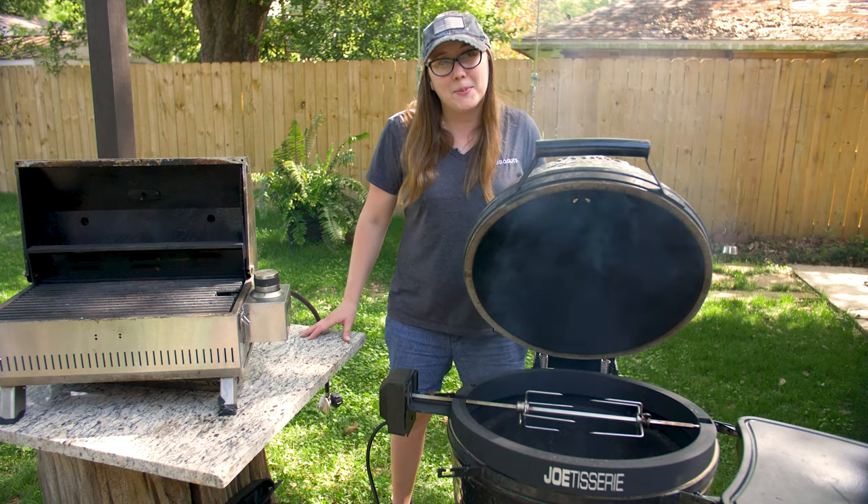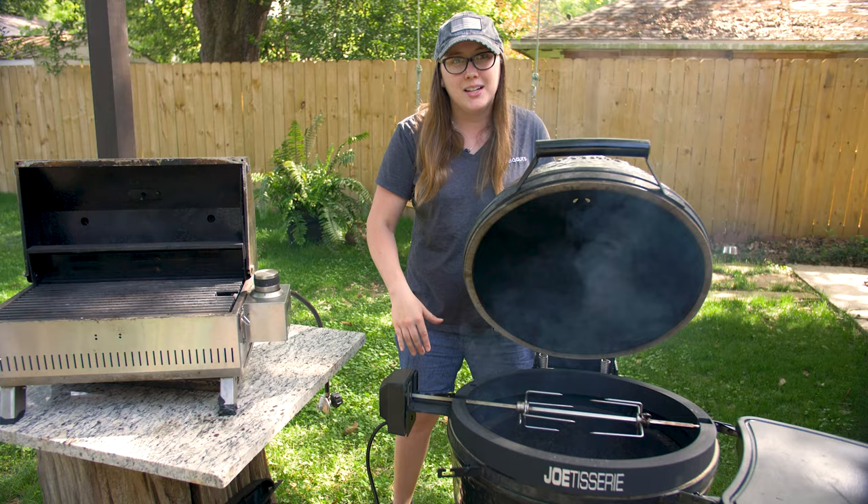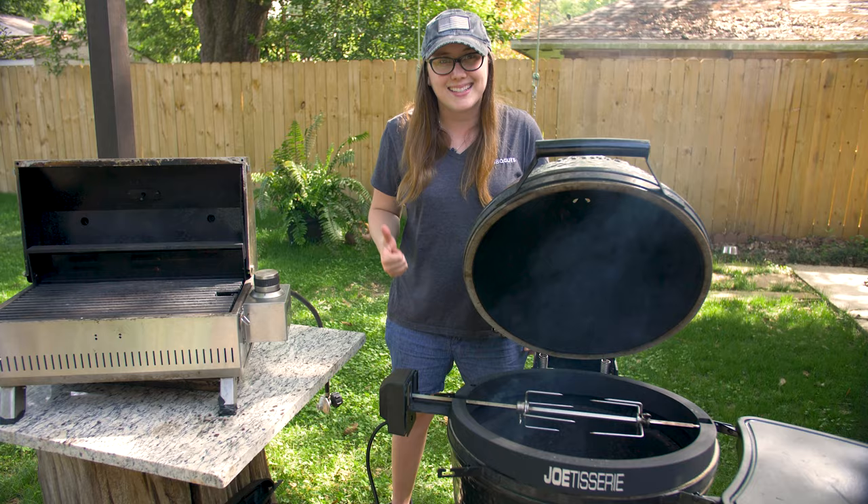Hey guys, it's National BBQ Month, so today to celebrate we're making a pork rib roast on the rotisserie. We're going to finish it with a little bourbon pepper jelly glaze. Let's do this.